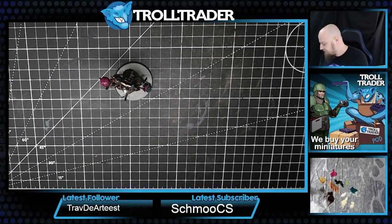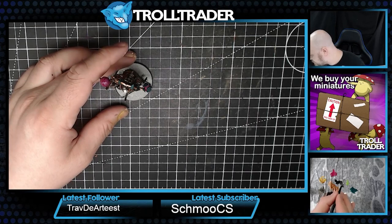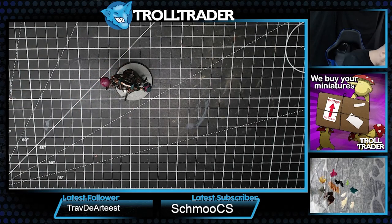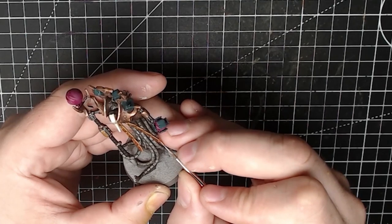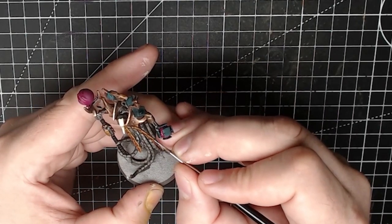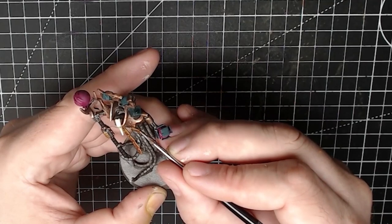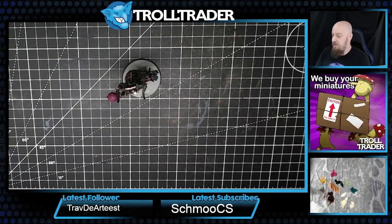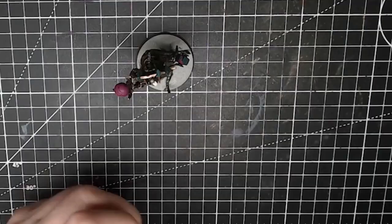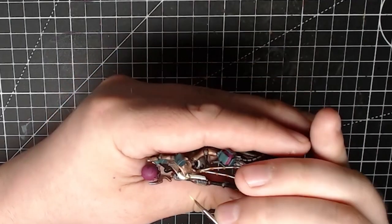Now we're just going to do some extreme highlights using Supernova Chrome - that'll be used on multiple different parts of the model. It doesn't matter if it's gold, bronze, or silver; Supernova Chrome will give a really nice highlight on all those different areas, giving us the sharpness we're looking for. Then going back to the eye, which we're going to highlight using another great-named color: Putrid Pus. The name gives me the heebie jeebies but the actual color is amazing.